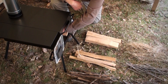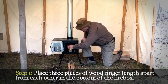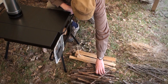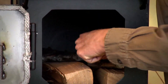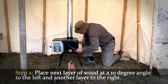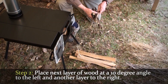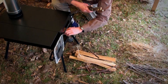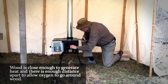I lay these three pieces of wood about a finger's width apart in the bottom of my firebox. Then I'll shift the next layer about 10 degrees over to the left, and then put another layer to the right. The reason I do that is the wood is close enough to give heat to each other, but far enough apart to allow oxygen to flow around the wood.